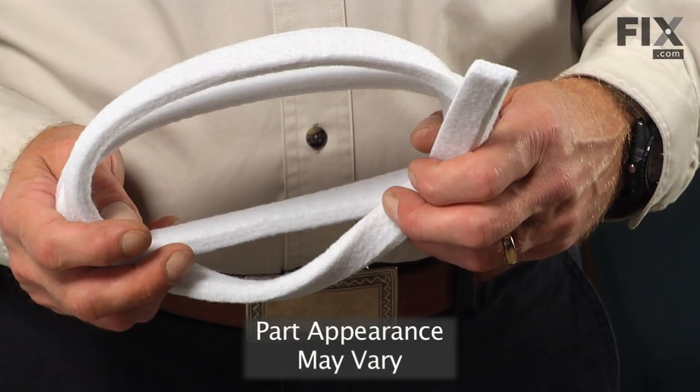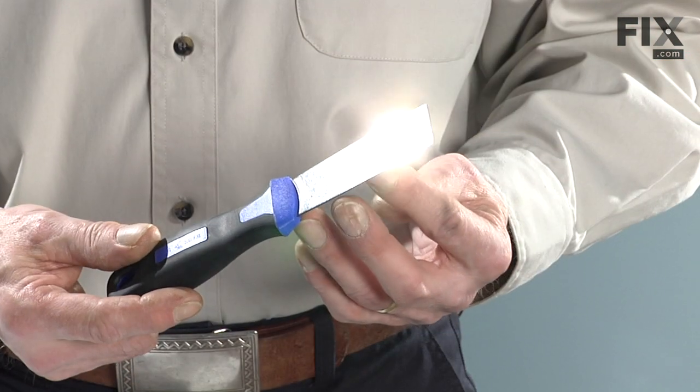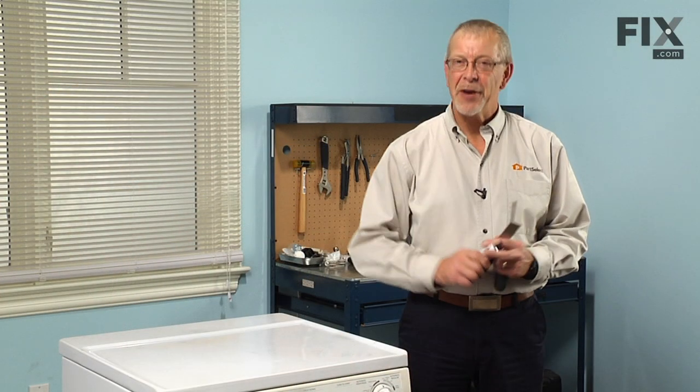Today we're going to show you how to change the front and lower basket seal on your dryer. It's a pretty easy job. All we're going to need is a Phillips screwdriver, a putty knife, and some high temperature adhesive. Let me show you how we do it.